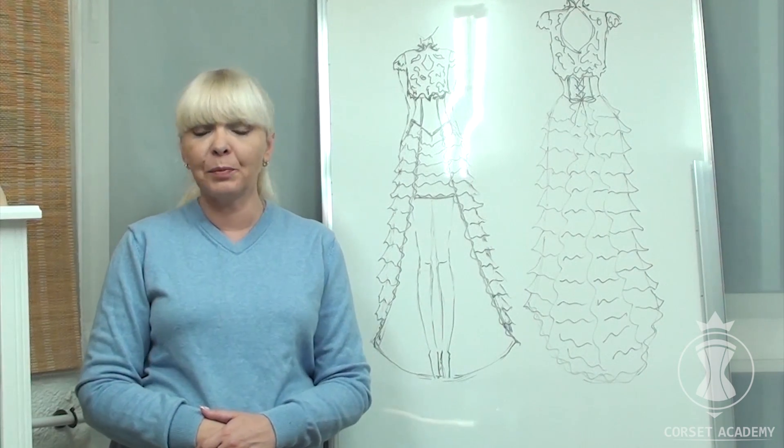I believe every dressmaker ought to know this particular technique of sewing complicated wedding skirts with ruffles. Let us get to work then — you are about to learn many useful things!